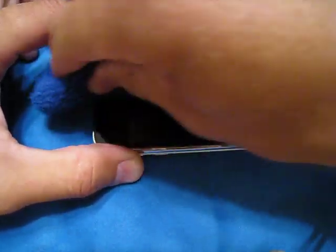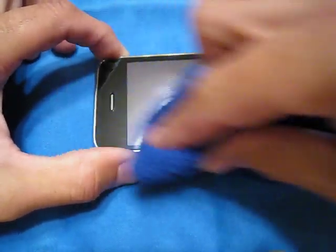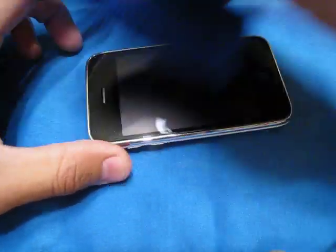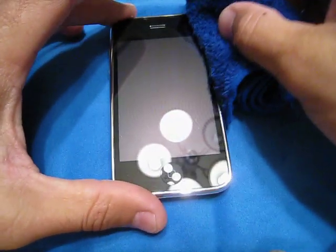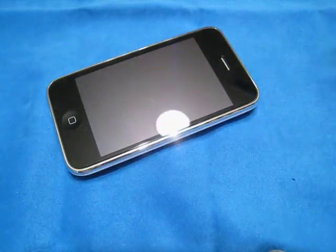Now, if you guys remember, with the air jacket came one anti-glare, one crystal, and no dots. So when I took it back, I told a dude — his name is Anthony, super cool guy over at my Apple Store — I told him don't put this on the shelf, get rid of it, because you're missing parts. He took these out.